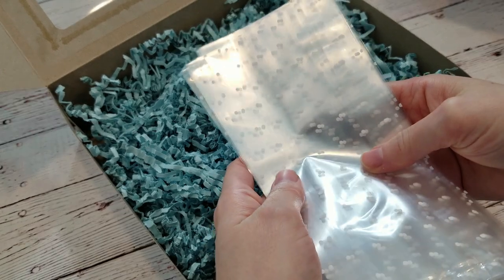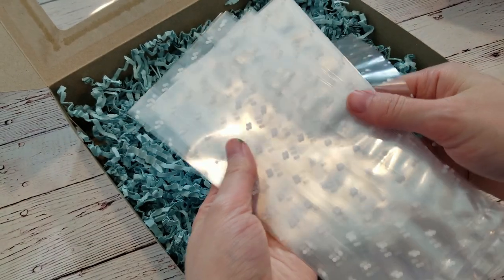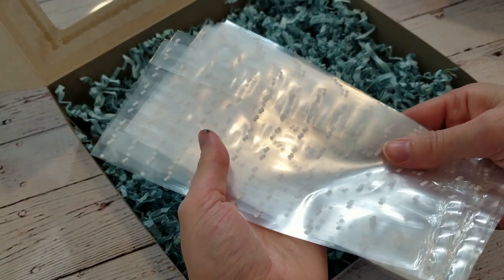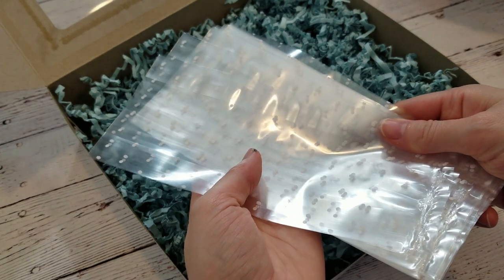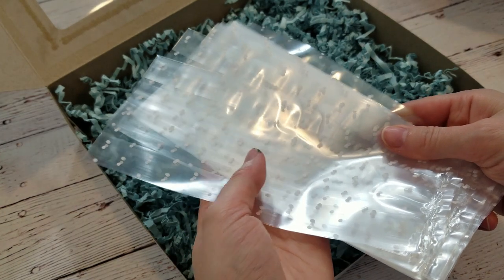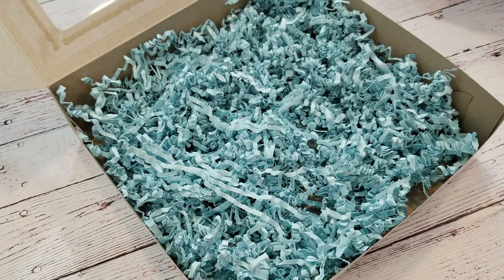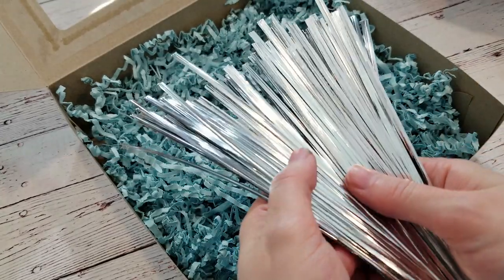Now these things aren't absolutely necessary, but I've found that customers really appreciate them. You could always add them as sort of an option, kind of like when you go through a drive-thru and they ask if you want ketchup or utensils — some might say yes, some might say no. These polypropylene baggies have little white dots and are super cute for packaging. Pair them with some twist ties, and your customer has their own packaging to share cookie creations with friends and family. People love packaging their own cookies — it makes them feel a lot more special.